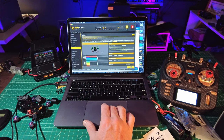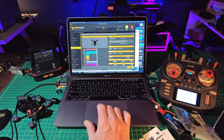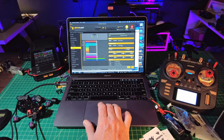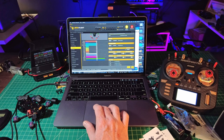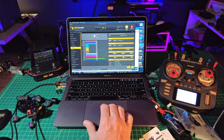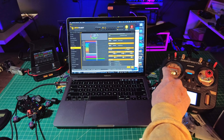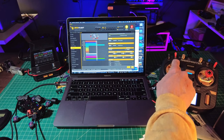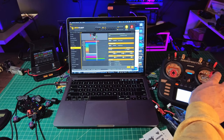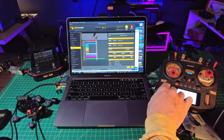Over to channel maps in the receiver settings tab — everything is all wonky here. Right now it's set to CRSF, that's correct, but in the channel map it's set to RTEFEA, which is completely wrong. Let's bring that back over to AETR and see what that does. We'll hit save and check our stick direction. Yaw should go left-right, up-down for throttle, left-right for roll, forwards and backwards for pitch. That looks good, so now we're right.